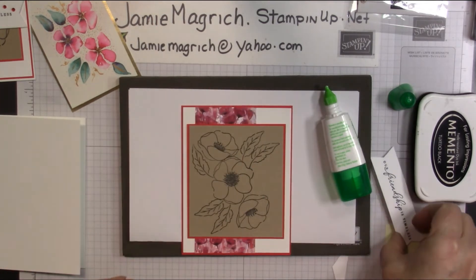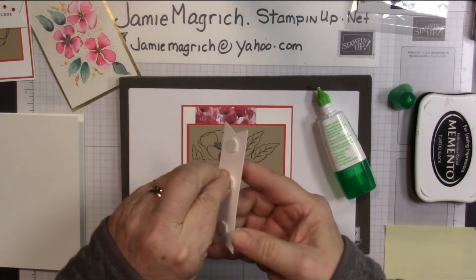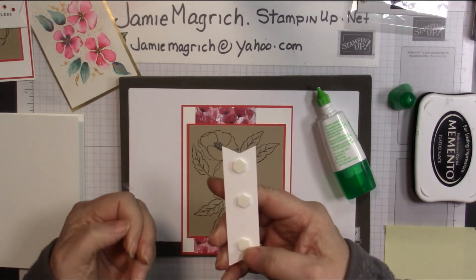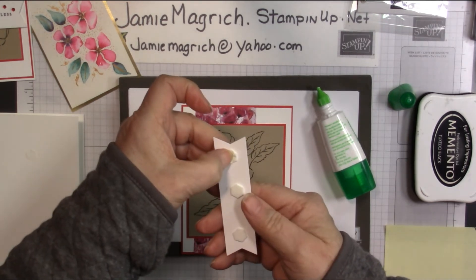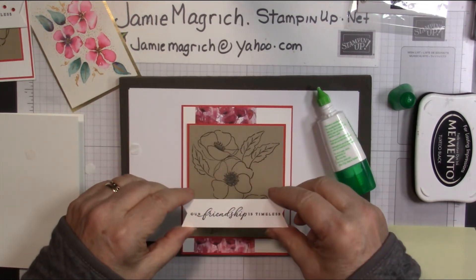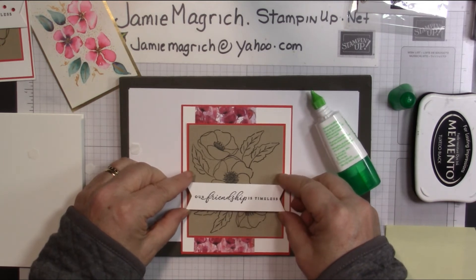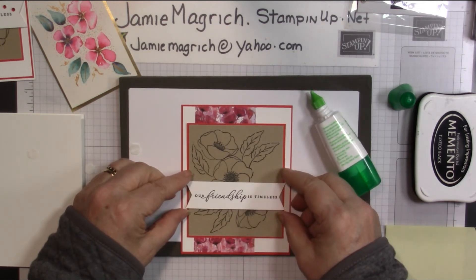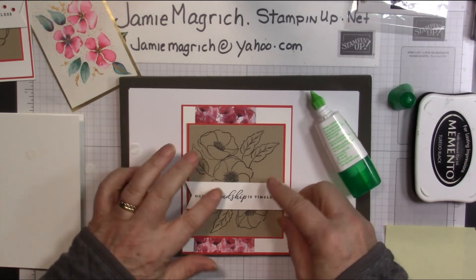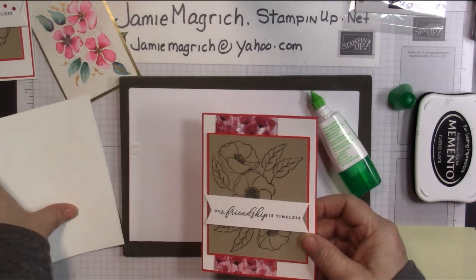Okay, we're going to bring in our banner. Take those backings off. If you have trouble getting them off, just push into them with your nail or your bone folder and then pop it up. Okay, then this is going to get centered across — right about there. Make sure it's straight. We'll glue this to the front of our card base.